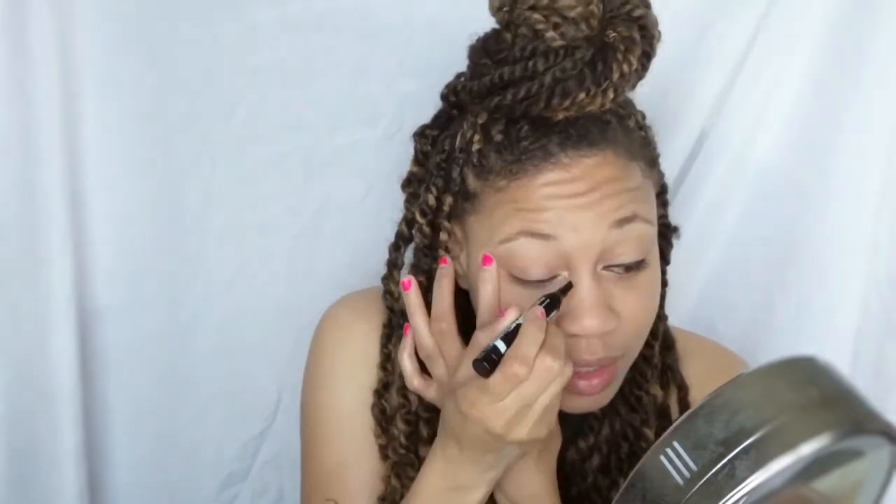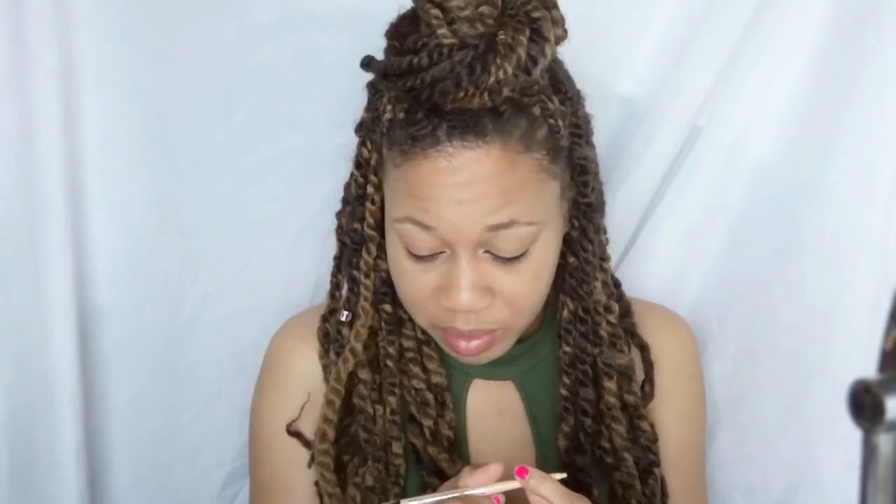I don't know how to feel about this liner. So that's my liner — we're not a big fan of that liner. Then I'm going to go in with my Rimmel and put that into my lower lash line just to kind of open up those eyes.